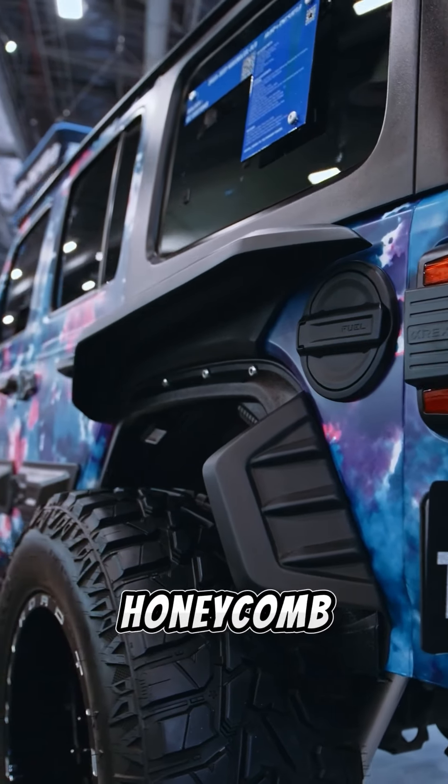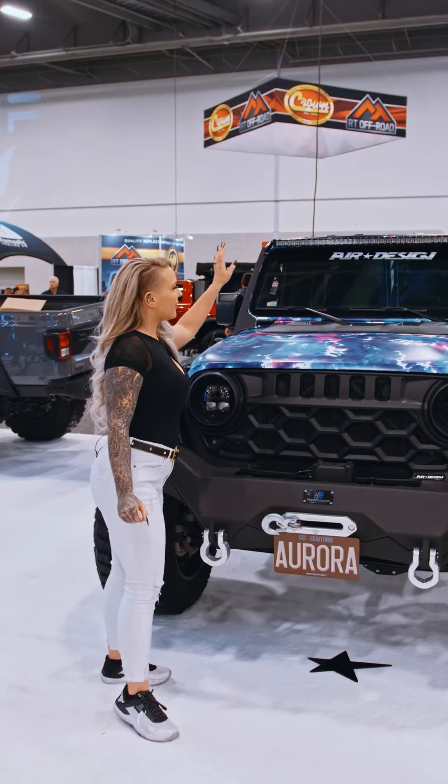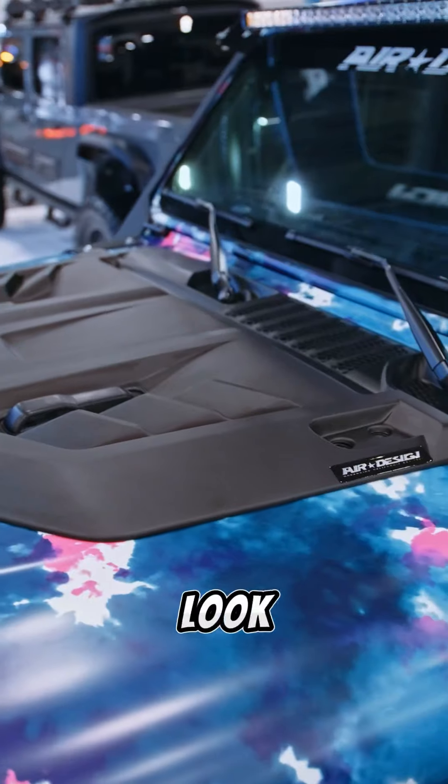Along with their honeycomb grille that is absolutely beautiful when it's lit up with our XKGlow lighting, and their new hood scoop that actually adds a little sporty look to it.